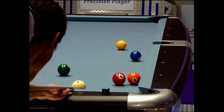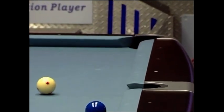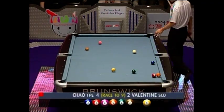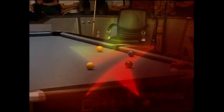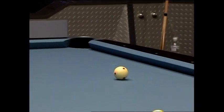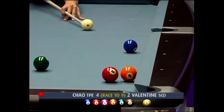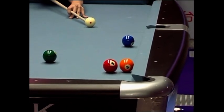Looks like he's jacking up — he wants the white to stay there, perhaps even draw back just a bit. Nice shot. Where does the combination go? The combination is an option. Nice shot there by Chao, the ball just stunning forward. Combination is an option, but it's not an easy one. He's going to have to strike this one pretty well, then worry about position on the two afterwards. This could be the key shot of the rack.